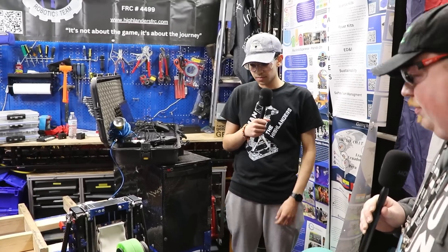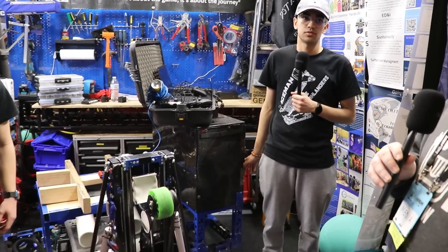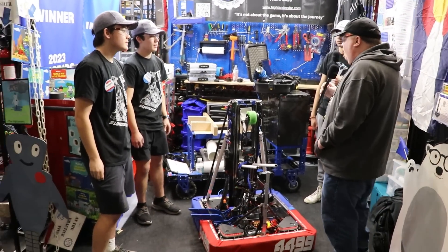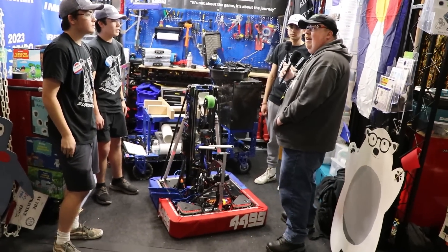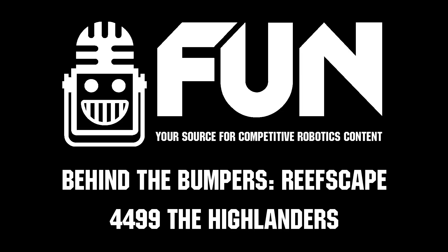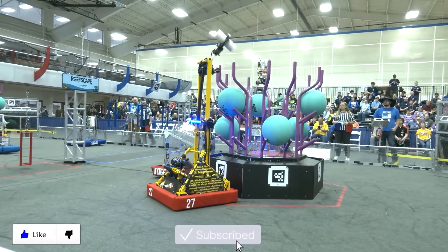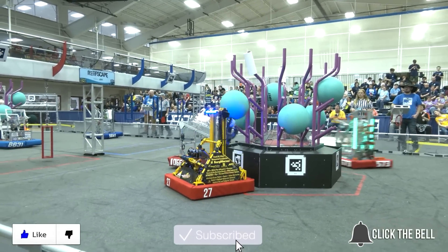All right. Thank you so much Rashab, Gene, and George for talking to us today. You guys are always a favorite over on Fun. We're looking forward to seeing how you guys do this season. Thank you all for tuning in on Behind the Bumpers. Thanks for watching — don't forget to like, subscribe, and click the bell to stay up to date on future Fun videos.